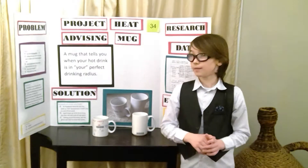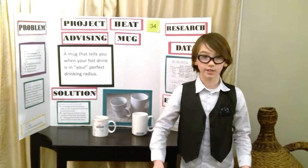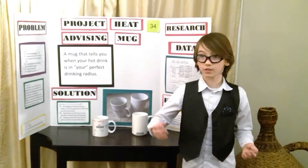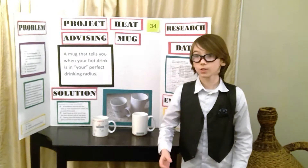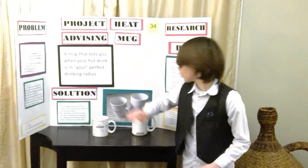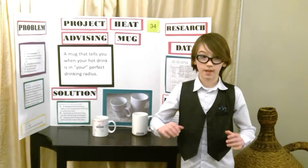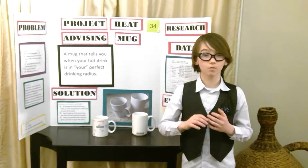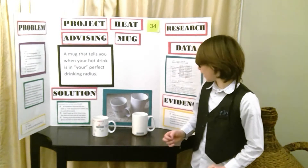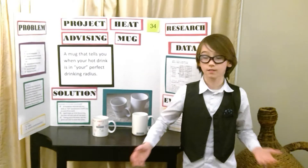Then I did some research to make sure there were no other projects like it, and there weren't. I also checked for other solutions. Some other solutions I found are the Starbucks kid temperature, which is 130 degrees Fahrenheit, which is pretty nice, but the problem is it cools off too quickly and you can't enjoy your hot drink on a cold day, and adding ice creates a watery taste that no one really likes.